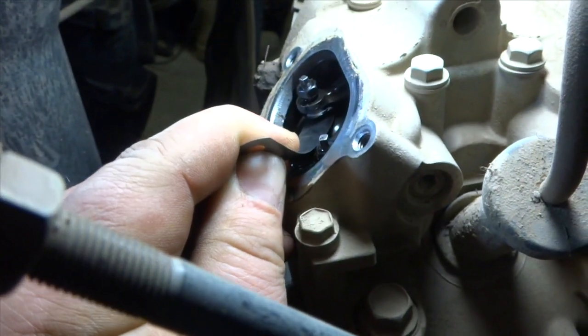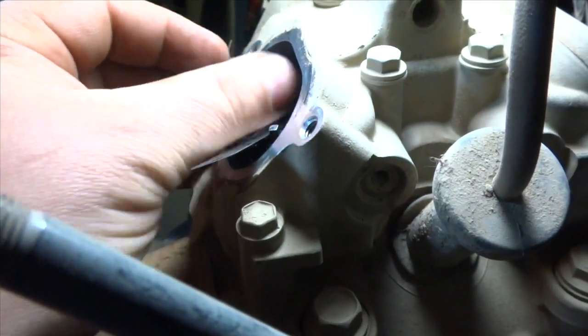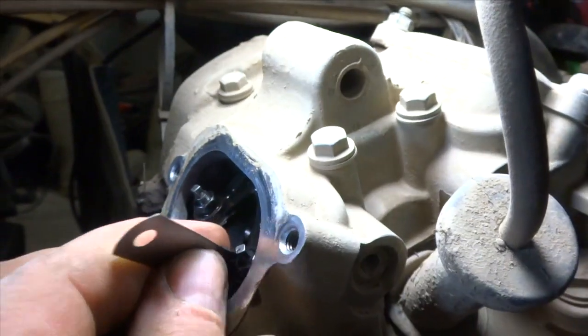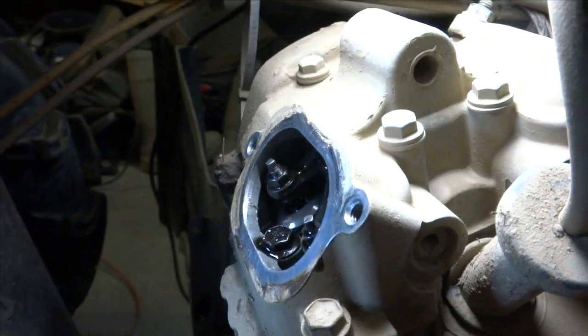Now once you've got it set up right, you should be able to pull it out, but there should be a drag on it too. Then we'll just tighten down that jam nut. I'm going to pull it out with the drag — it takes a little bit of force to get her in. Now I'll do the other side.